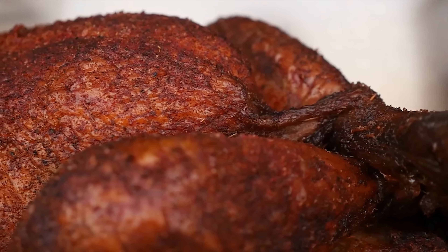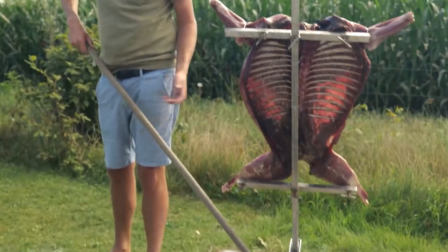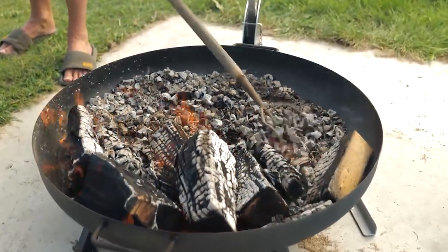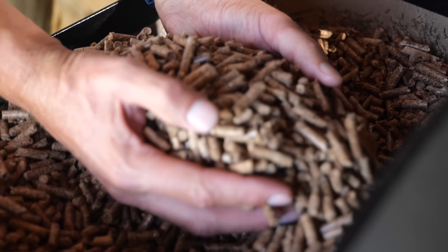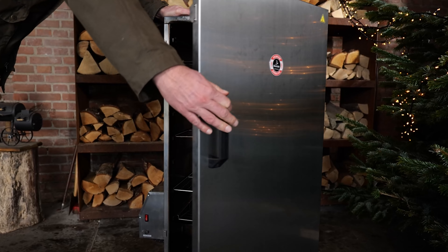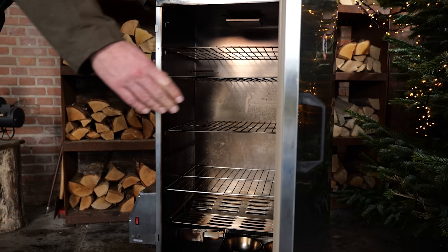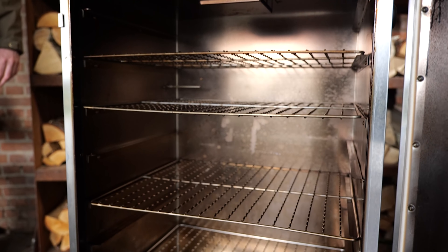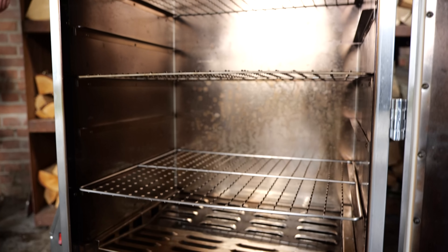Originally, barbecue consisted of wood-fired pits creating heat and smoke. Then we moved on to charcoal because that was easier to control and smaller in volume. Then we went to pellet barbecues because we could control them more easily, and now we're here with electric smokers. I wonder if this is the end stage of the evolution of barbecue.